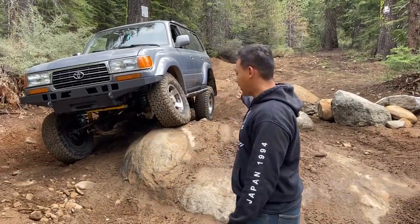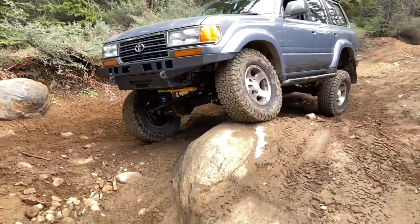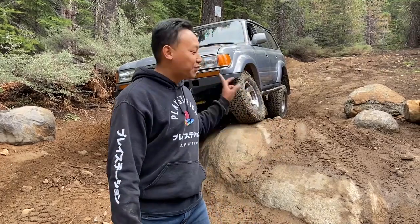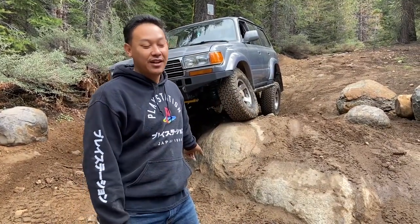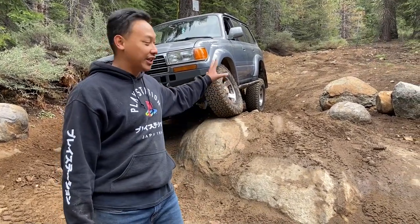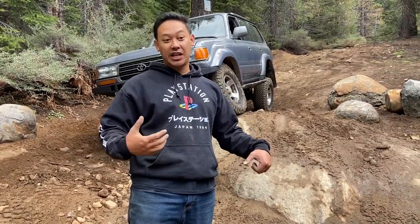After testing the suspension, as you can see it flexed like crazy and it rides perfectly. It did pretty good all the way through. However, when we got about halfway, we kind of got stuck — we bottomed out on the diff. The rock was pretty slick because everything was wet, so we bottomed out. We had to use our bottle jack to lift the diff up and then reverse to get unstuck.